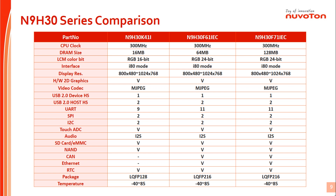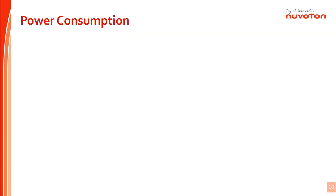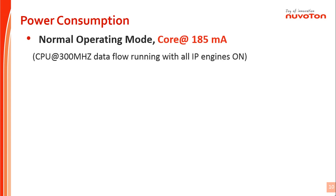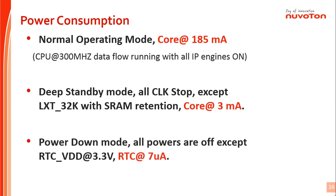This is the N9H30 series comparison table. We can find N9H30 key features and differences. Please notice that N9H30-F61iec and N9H30-F71iec parts support EMWIN on Linux OS. Regarding N9H30 power consumption, core power current is around 185mA when the CPU is running at normal operation. At ZAP standby mode, core power current will drop to around 3mA — all engines are disabled and all clocks stop. Only DRAM is alive and enters self-refresh. For power-down mode, system power is off and only RTC power supply is alive; RTC VDD drops to around 7uA.